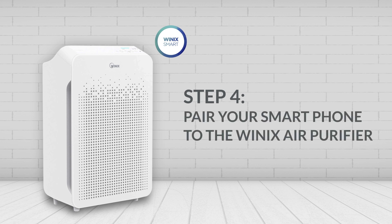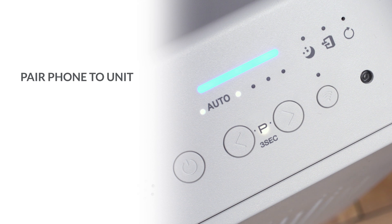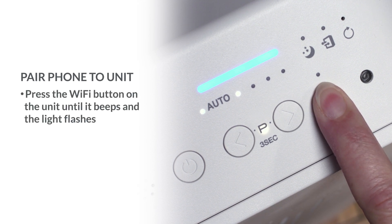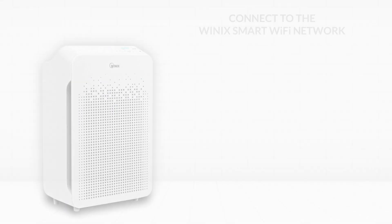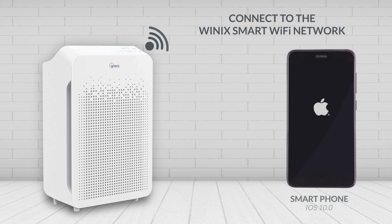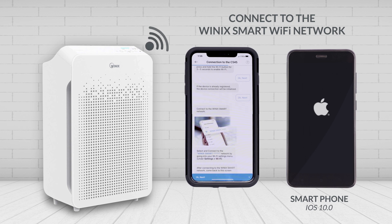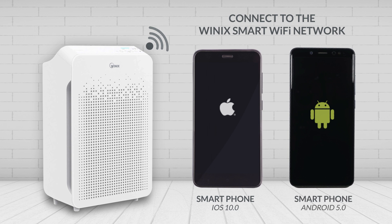Step 4: This next step will pair your phone to your air purifier. While your unit is turned on, press and hold the Wi-Fi button for 3 to 5 seconds until it beeps and starts flashing. After you have done this, click the Next button at the bottom of the screen. If you have an iPhone, you'll then need to go into your phone's Wi-Fi settings and connect to the Winix Smart Network. Once you've connected, return to the Winix Smart app and select Next at the bottom of the screen. For Android users, after you press and hold the Wi-Fi button, click the Next button on the bottom of the screen to connect your unit to your device.